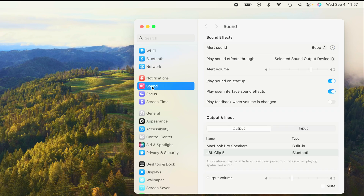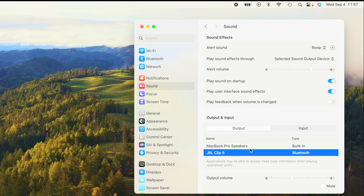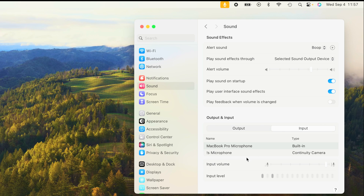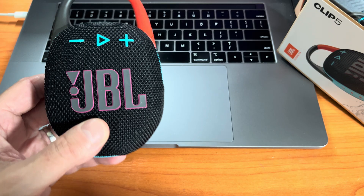In case you don't hear audio coming out of the speaker at this point, go into System Settings and then into Sound. Check the Output option — the JBL Clip 5 should be present and selected. When you select the Clip 5 as the output device, the audio will come out of that speaker. Note that the speaker does not have a microphone, so you won't see it as an input device.